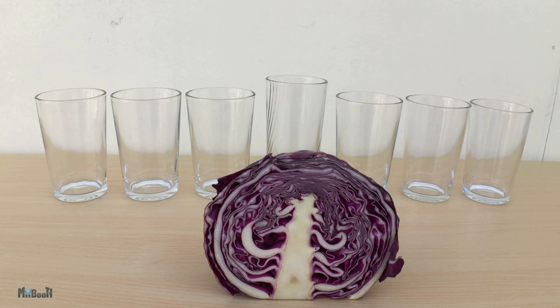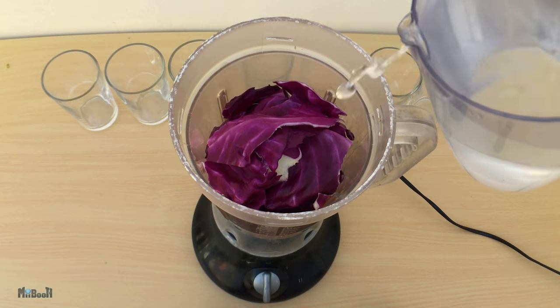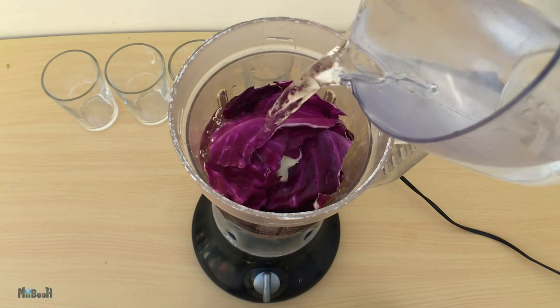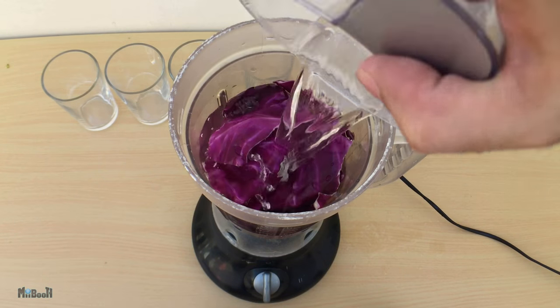I know it's purple, but it's still called red cabbage — so deal with it. Take a couple of big leaves from the cabbage and put them in a blender, then add about three glasses of water. Distilled water is preferred, but even tap water will work — that's what I'm using.